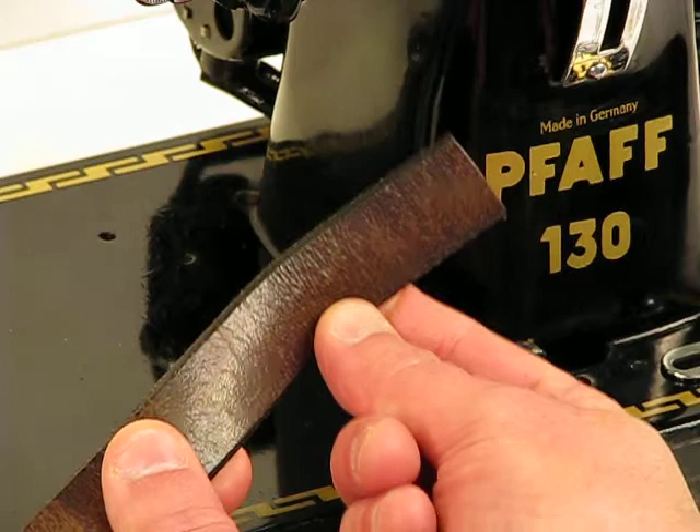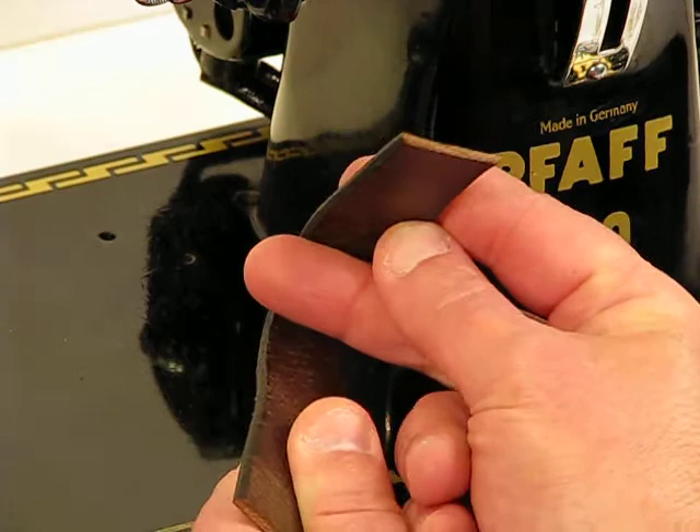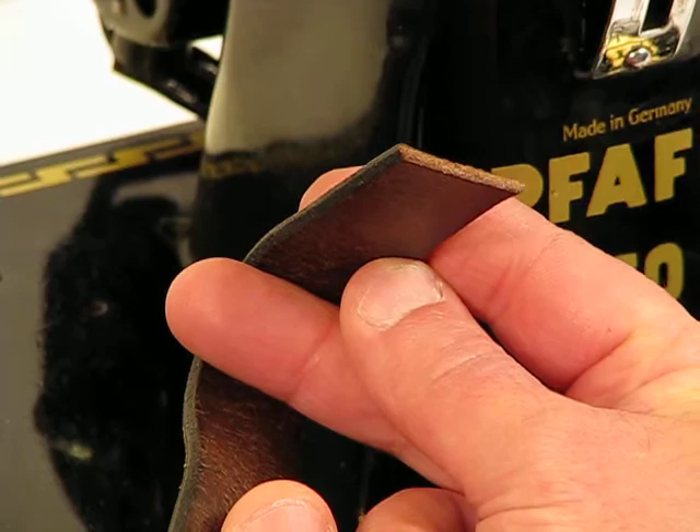Welcome back to this amazing FOF 130-6. What we're going to sew through now is obviously genuine cowhide, and if I turn it like this you can see the thickness — if the camera is able to zoom in — of what this machine is going to be going through.